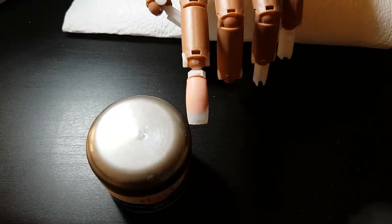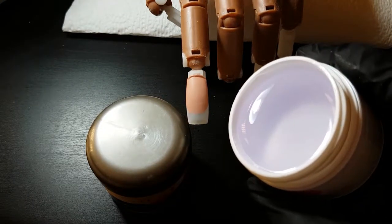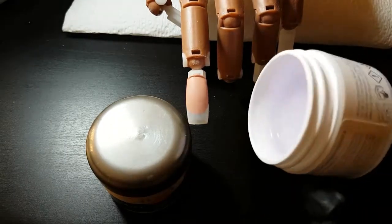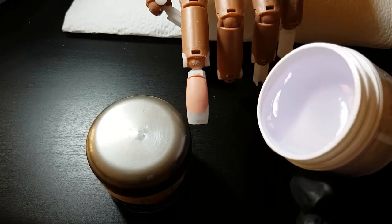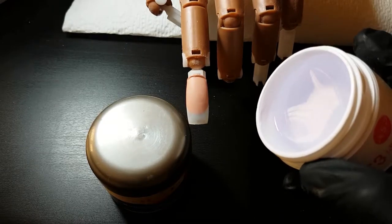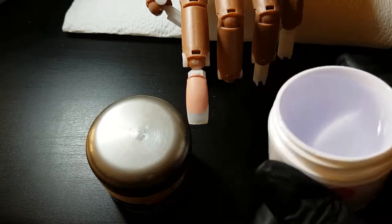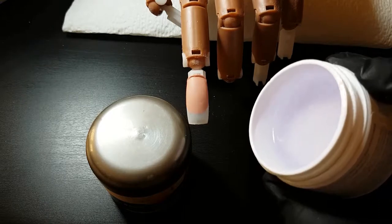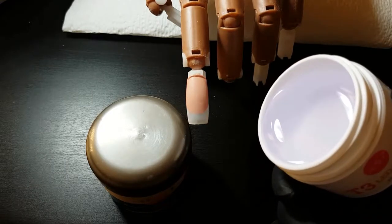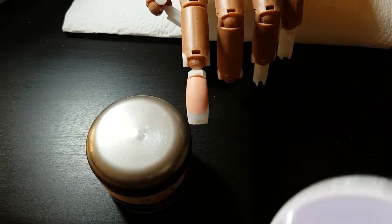The self-leveling gel is medium viscosity and as you can see it moves very quickly. Generally this gel is given to beginners, but I'm not a fan of that because you need to be practiced enough to control your brush since this gel will move very quickly. In my opinion, this is not a beginner-friendly gel.